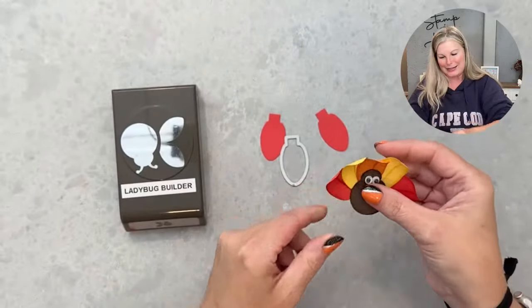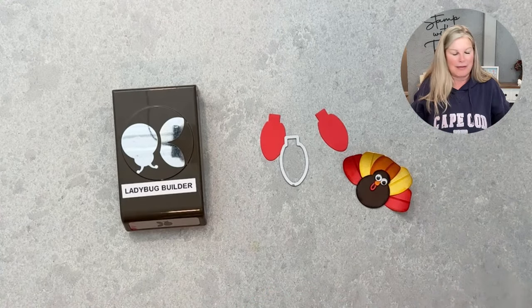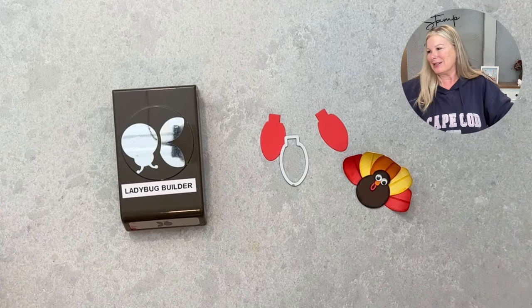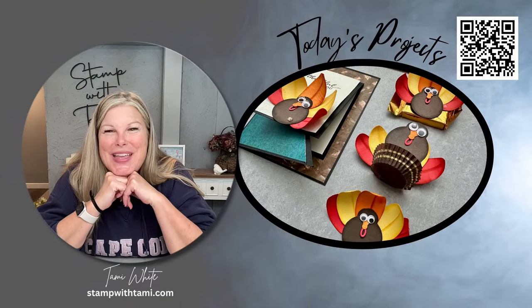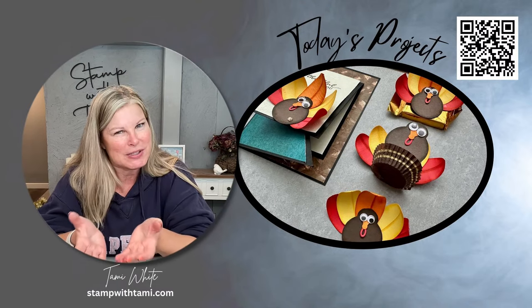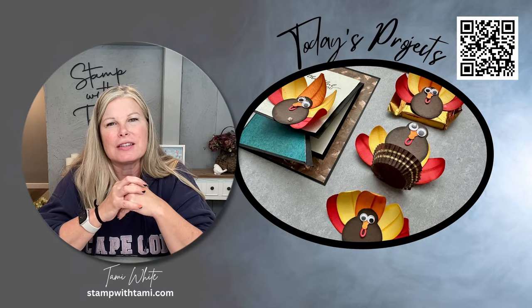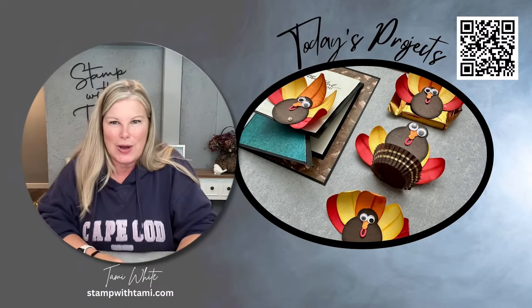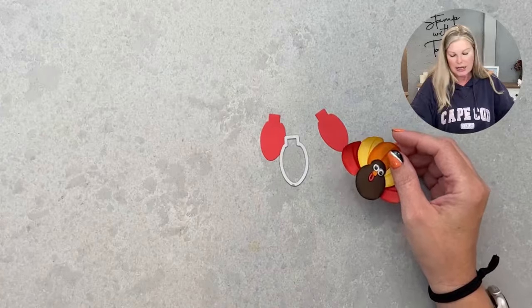Today is my stamp demonstrator group's Thanksgiving blog hop. I also kicked off a Merry and Bright series a couple of days ago, which is a suite of products from Stampin' Up. Since it's a Christmas-themed suite, I really needed to think outside the box for Thanksgiving, and all of a sudden — light bulbs as feathers — boom, turkey was born! In addition to this adorable punch art turkey, I'm going to share how to make it and some things you can do with it.